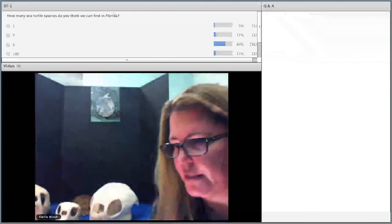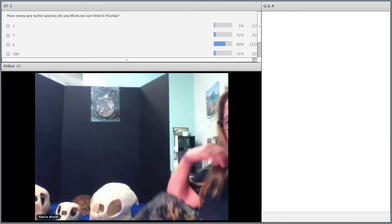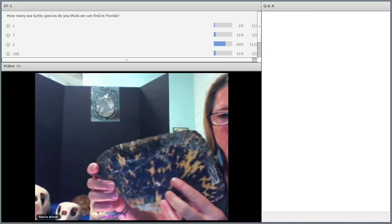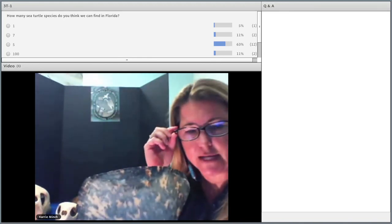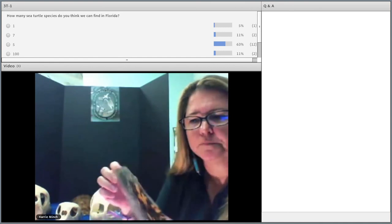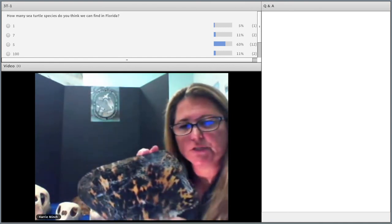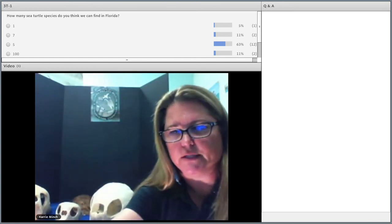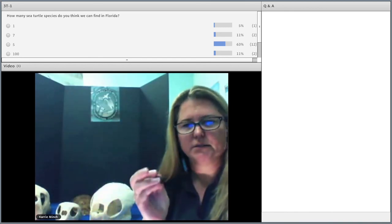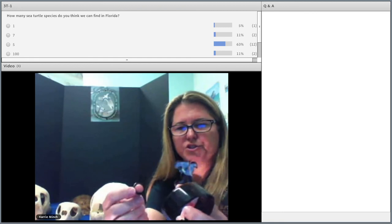One of the reasons the hawksbill is critically endangered is because of their beautiful shell — it actually works against them. Have you ever heard of tortoiseshell jewelry? My glasses are fake tortoiseshell. The shell has that beautiful starburst pattern, and people hunt these sea turtles for their scutes. They can make bracelets, pins, and rings using sea turtle shell.